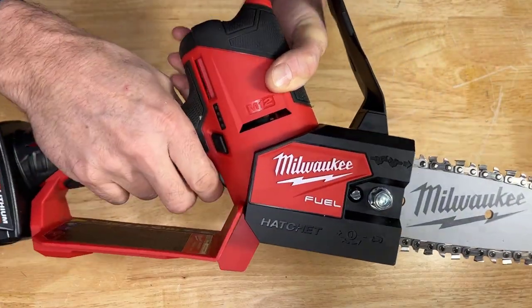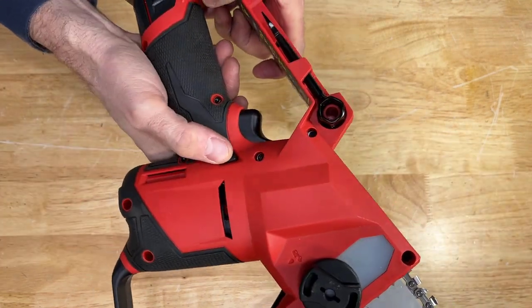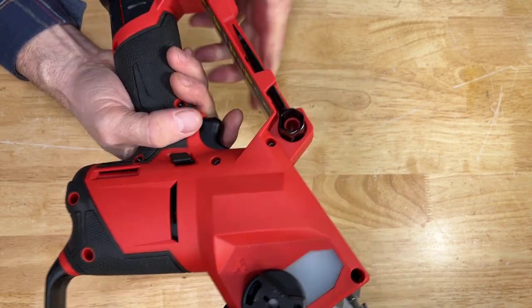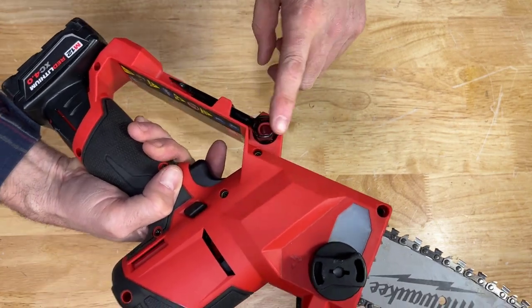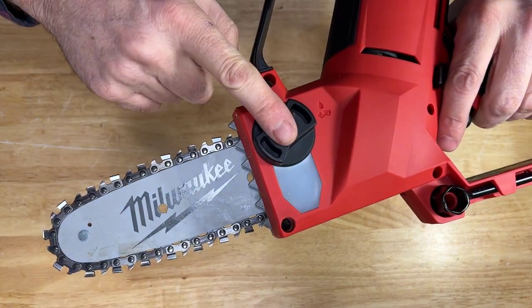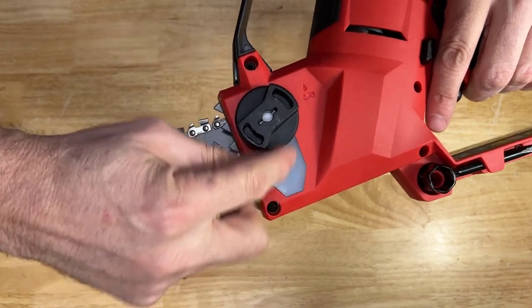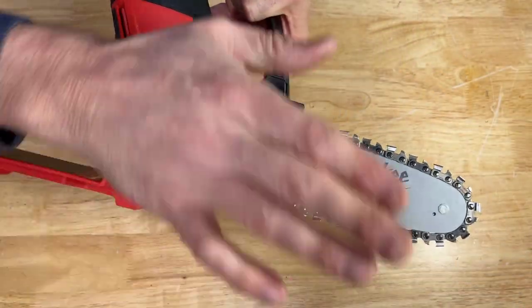It has a fuel gauge right on the side. To operate the chainsaw, you push this slider and then pull the trigger. You'll notice they have a chain adjustment tool right down here, which is handy. They also have an oil reservoir to lubricate the bar, and it's got a sight glass as well — really convenient.